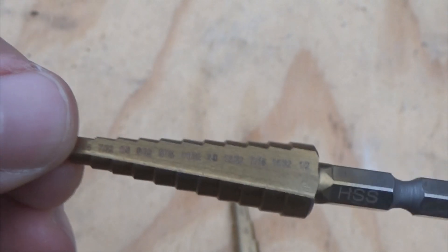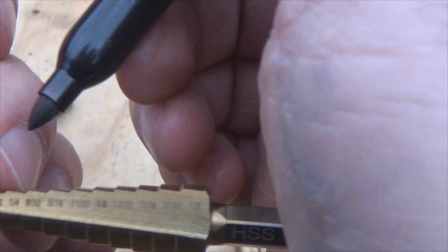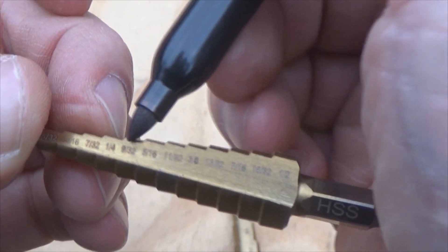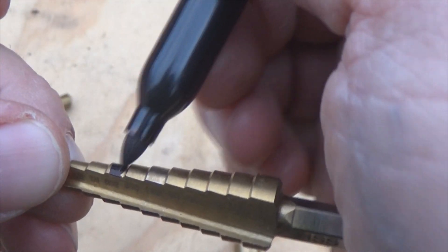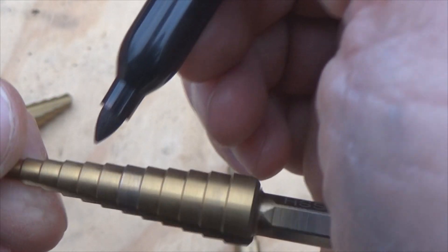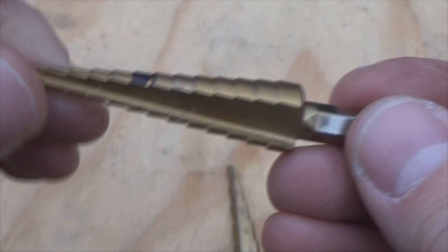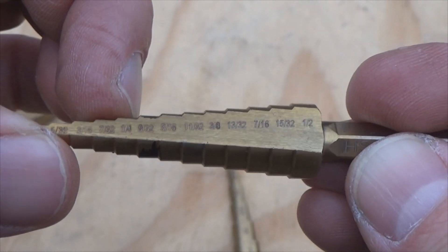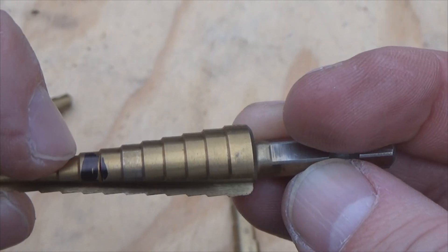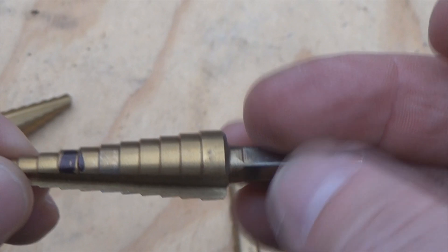That's where Sharpies come in handy. You see your quarter inch step right here — you might think I'm going to mark the quarter inch, but no. I'm going to mark the one right above it, color it in like that. So as the bit is spinning, I will see the black stripe, and once this quarter inch level has made its cut through the metal, that black step will be on top of the metal. That way I know I went to the proper diameter.